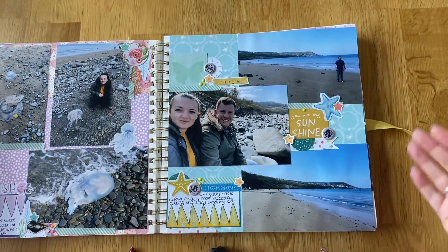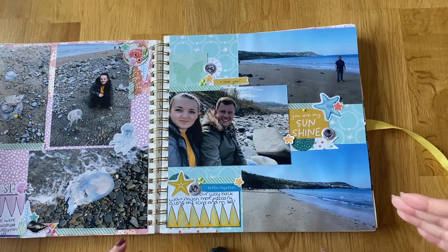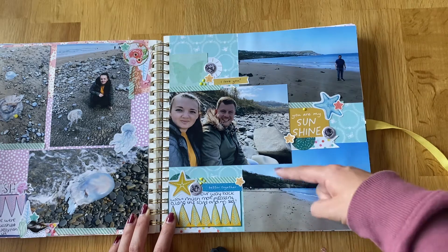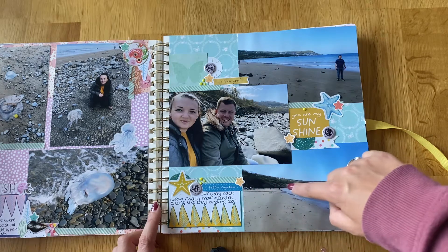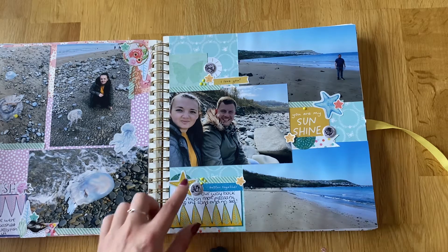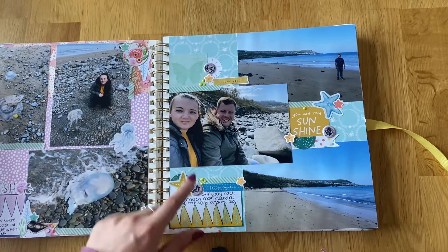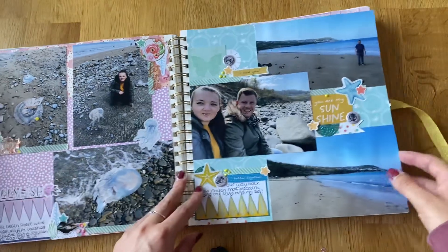Then this was us walking along the beach — this was actually coming back but I wanted to include it to show the journey. This is what it should have looked like when we were walking along, but really when we were walking to Newquay the water was right up to the edge and this beach didn't exist. I'm glad we got to walk along it properly on the way back. I got to use some of my little stickers from Etsy — like the little starfish — so they were cute.